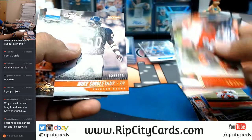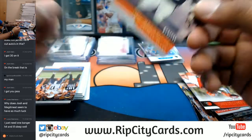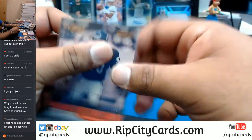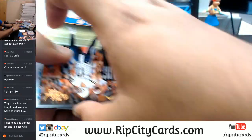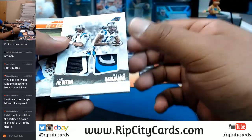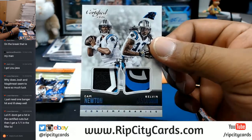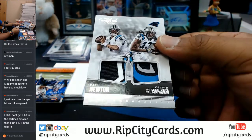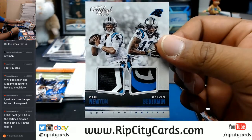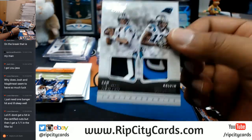To $3.99 — Mike Singletary for the Bears. Oh, that's pretty nice — check out the Panther patch on that. Dual relic, 7 out of 10, Cam Newton and Kelvin Benjamin of the Panthers. That is nice.